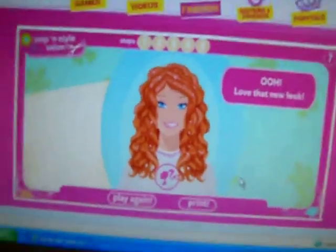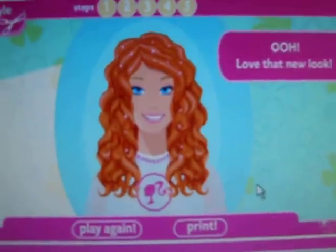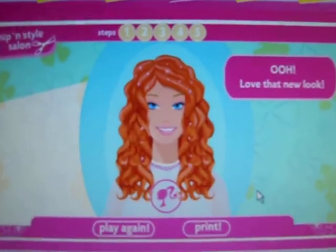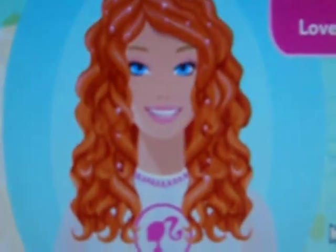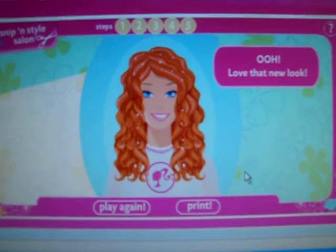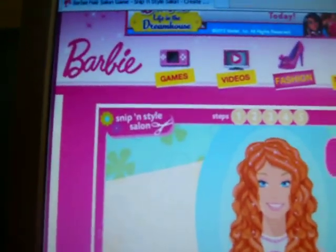Well, there we go. There you go. There you have it, guys. Barbie with her new haircut. Orange hair. Yes, I know it looks weird. But that's how you play Barbie Snippin' Style Salon.